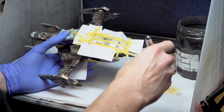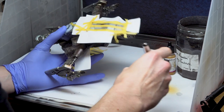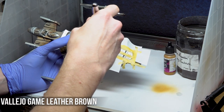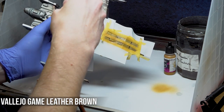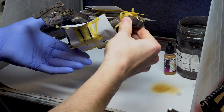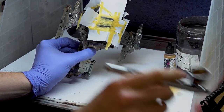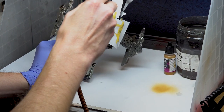The stripes themselves, like on the real Razor Crest, are to be yellow. The first coat applied, again with an airbrush, was Vallejo Game Leather Brown. Two even coats of this were applied. The key to painting with an airbrush, as with a traditional bristle brush, is not to apply the paint too thickly, but to apply multiple coats, waiting for the previous coat to dry before applying the next.